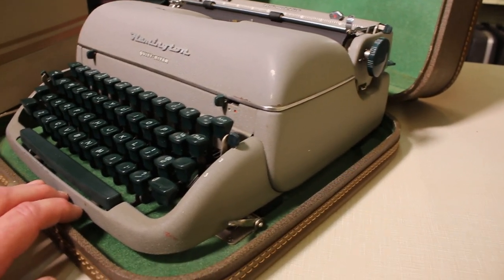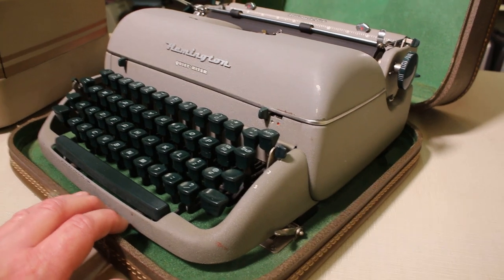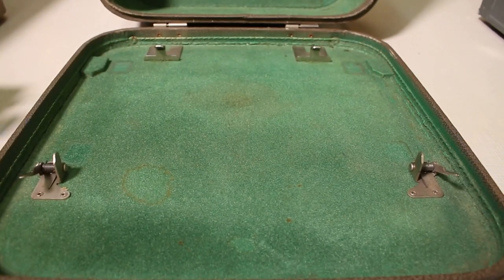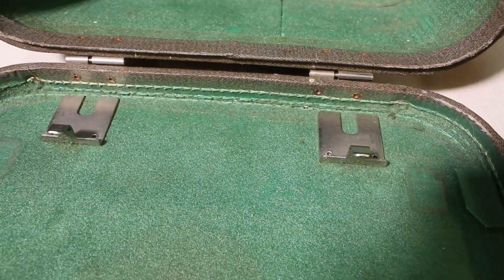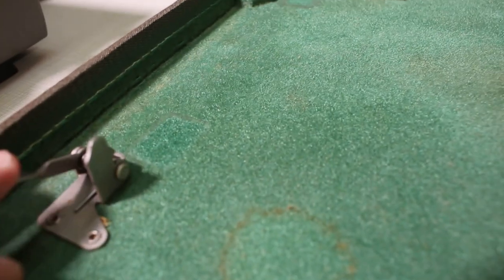Let me get this out so we can take a better look at the styling, shape, and features of this Remington Quiet Writer from 1957. I've got it out of the case — here's a quick look at how the typewriter sits in it. There are two brackets at the back which hook under the machine and into part of the machine's frame.